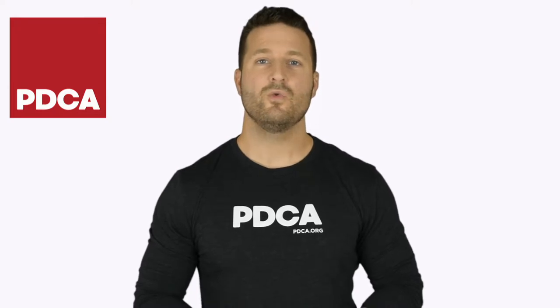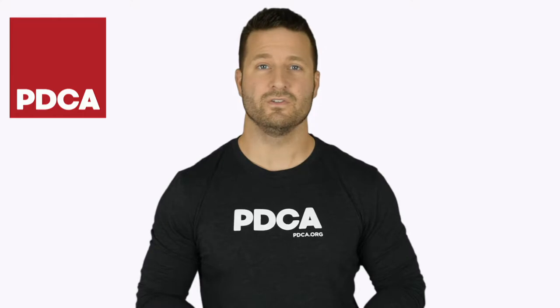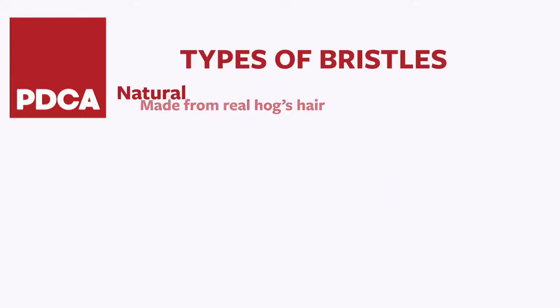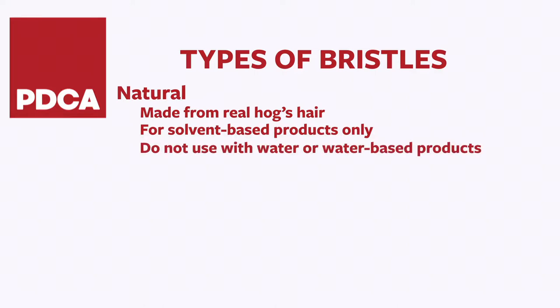Next come the bristles. You wouldn't guess it, but there is a ton of technology in paintbrush bristles. There are two bristle types. Natural bristles are made from real hog's hair. These are for solvent-based finishes only, like oil paint. Natural bristles will be completely ruined if they're cleaned with water or used with water-based finishes — the bristles absorb water just like a sponge.